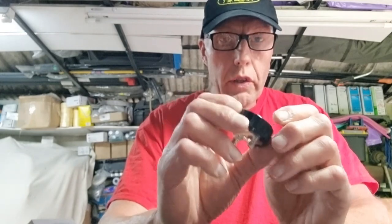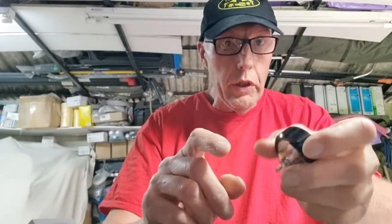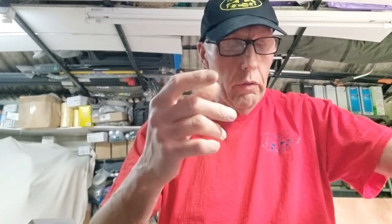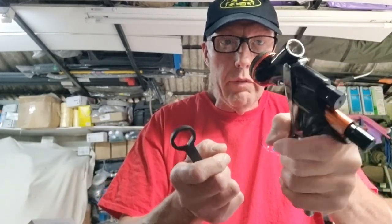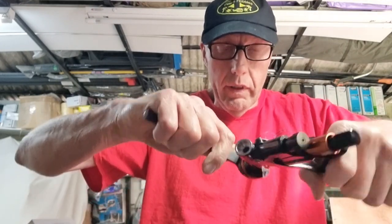The caps are not interchangeable — the threads are different. If you try to screw the copy cap onto the original it doesn't want to go on; it goes on for the first thread and then gets stuck, and vice versa. Now let's have a look at the tips.